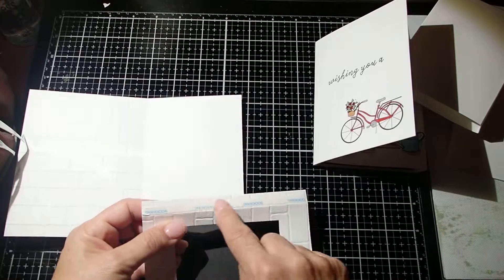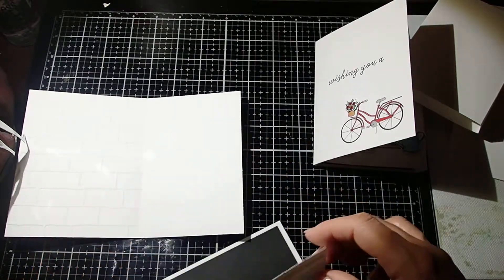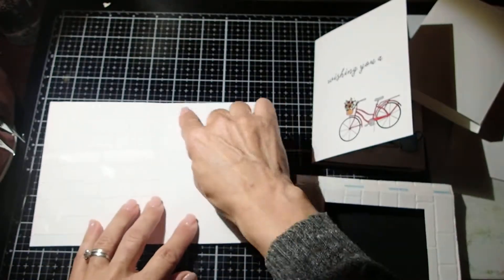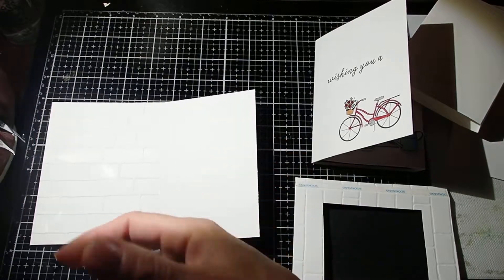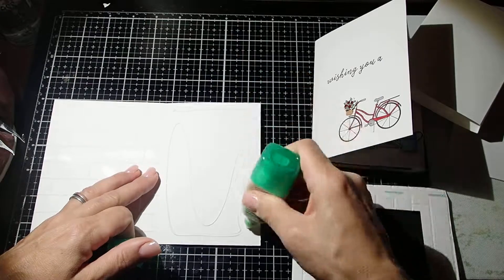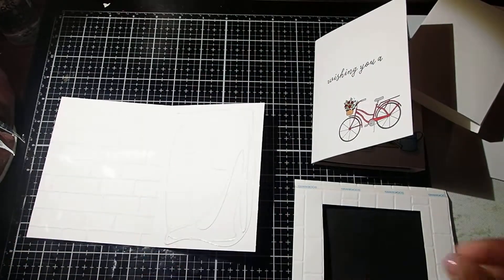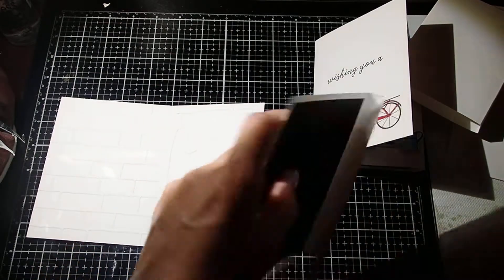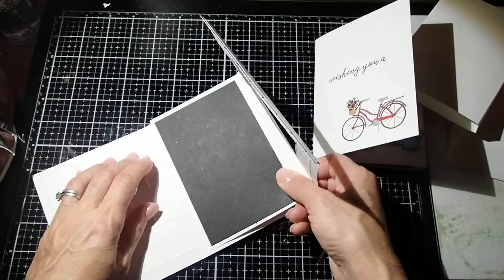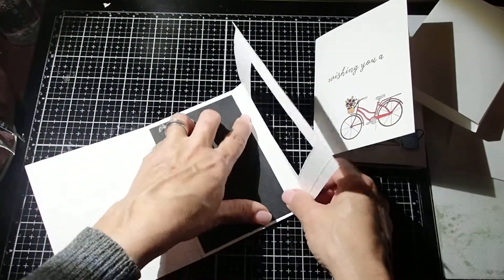As you can see, I already attached some tape — just to have strong tape — to my little flap. And I'm going to put glue to this panel right here. So let's do that first. I'm going to do that really quickly. It's amazing how fast this card comes together once you know the dimensions and you have everything cut out.